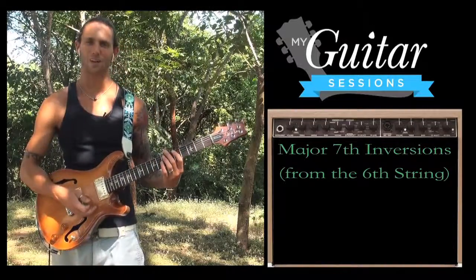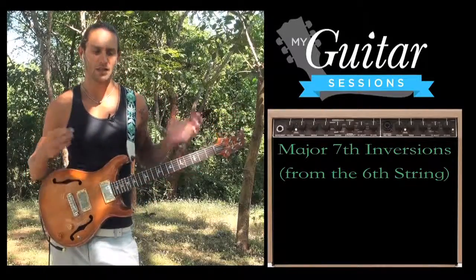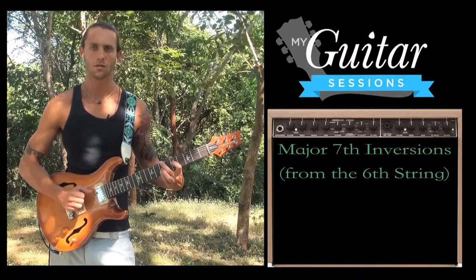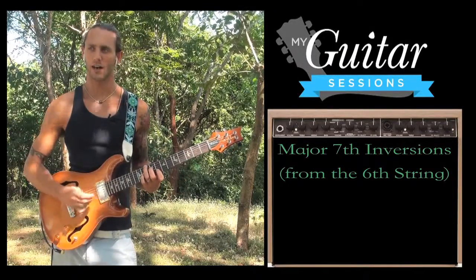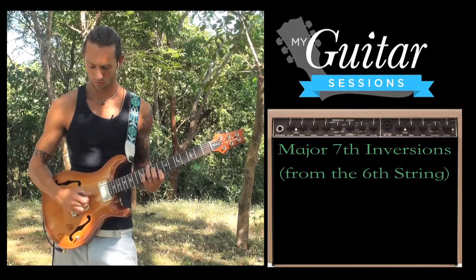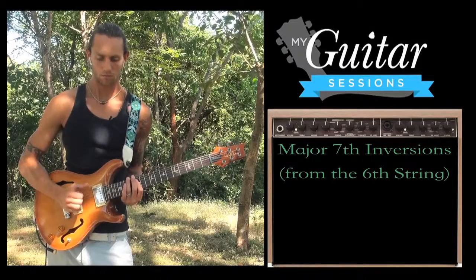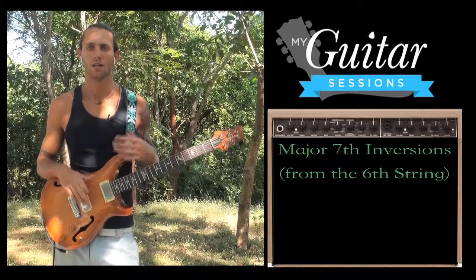Make up a chord progression using different inversions of this chord and see where it takes you. This G major 7 chord and the 1st inversion are very jazzy sounding. Something like the 2nd inversion chord, I like to hear it finger-plucked. Because the notes are so close in intervals it has a different sound to it. Get creative and see where the sound makes you want to go.